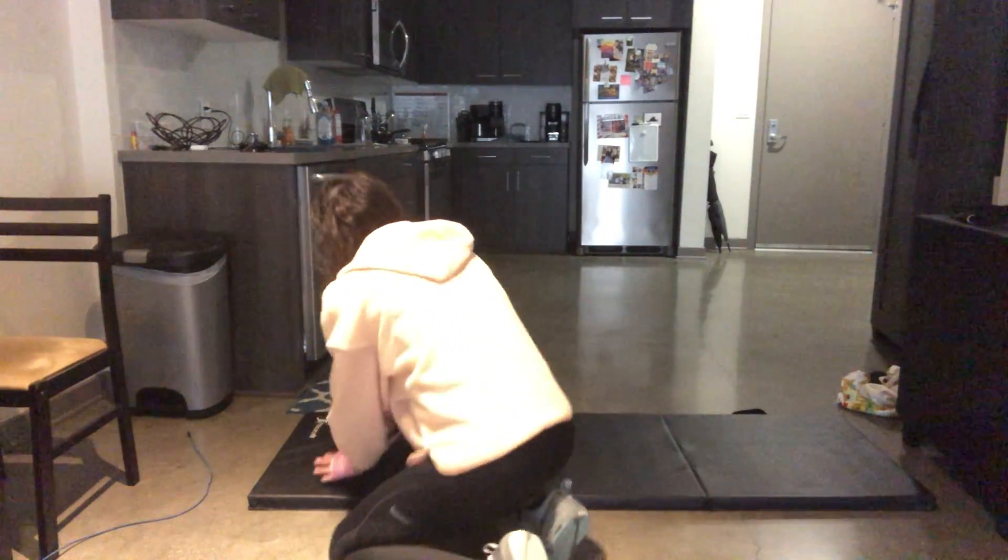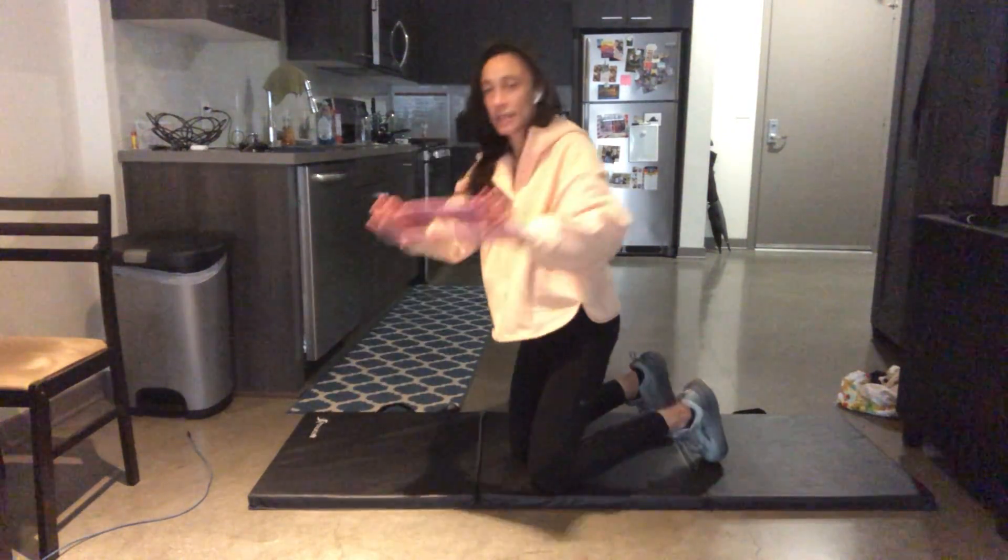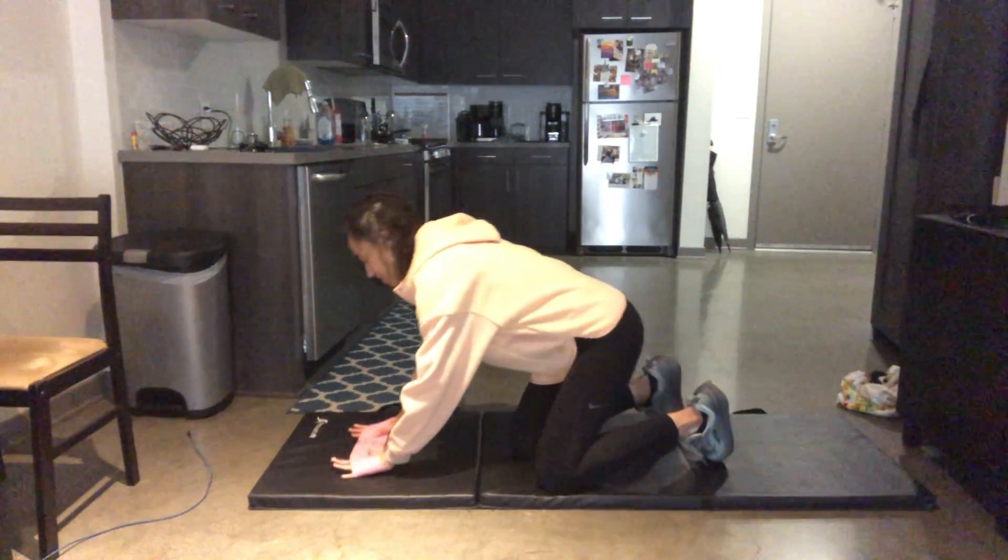Banded modified push-ups. You're going to need a resistance band. Fingers in the middle, thumbs up. Pull the band tight, palms on the ground.